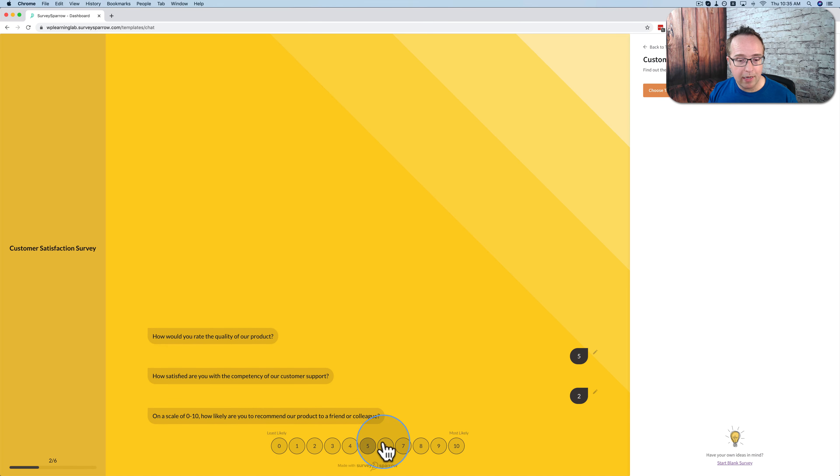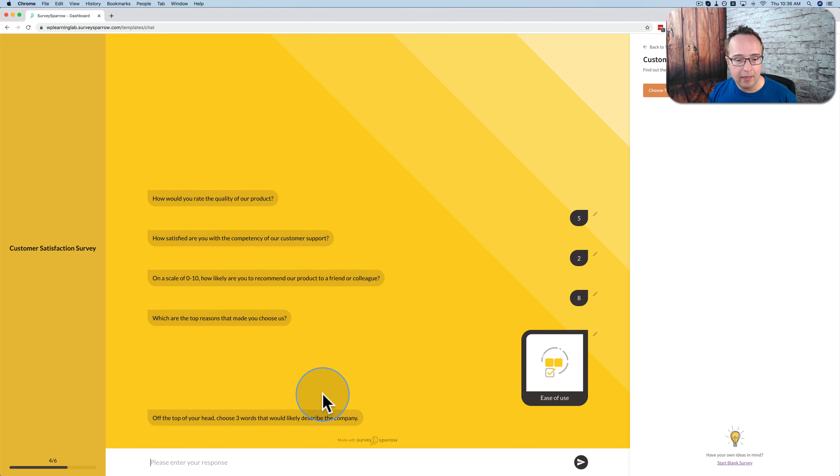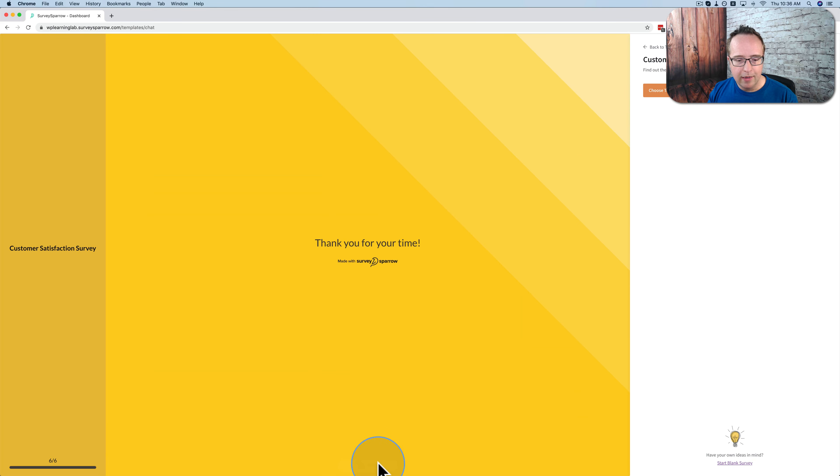You can have conditional logic, so depending on which number they choose or which range of numbers they choose, you can have different answers or different questions. You can branch all day long — have a really complex branching survey if you want, or just a really simple survey to collect feedback. Down the bottom right-hand corner, it shows how much of the survey is completed and how much is left. When done, you submit and it says 'Thank you for your time.' If you like this template, click on Choose Template and it'll be auto-filled for you to edit.